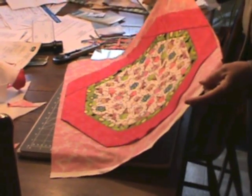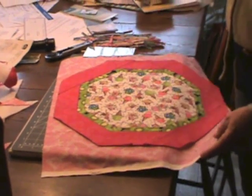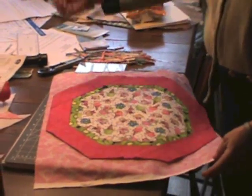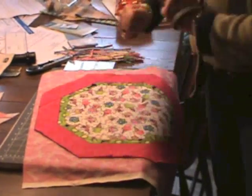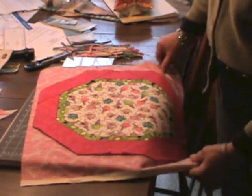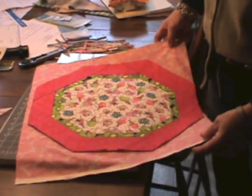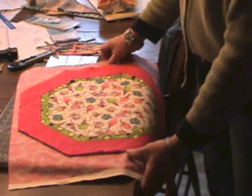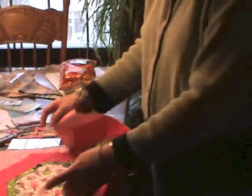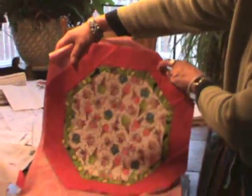The octagon placemat works in any size — make a larger table topper by starting with a larger square, or a smaller hot pad by starting with a smaller square. Have fun, experiment with your scraps, and don't forget it's fat-quarter friendly. Hold it up so you can see the picture in the light.